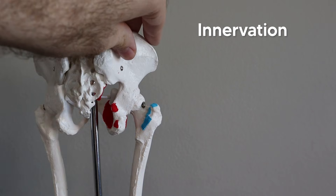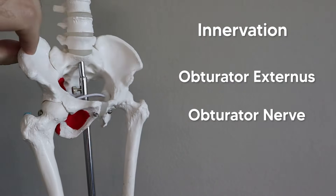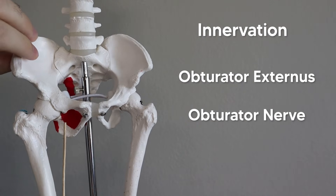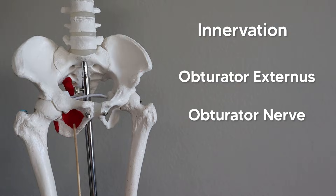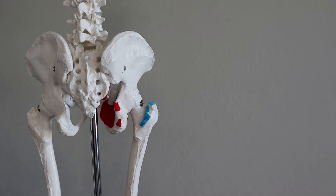Finally, the obturator externus is supplied by the obturator nerve. Remember all the muscles in line with the obturator foramen — all the adductors in the medial compartment are also supplied by the obturator nerve, and the same goes for the obturator externus. I hope that trick helped you out. Thanks for watching, and good luck on your next test.